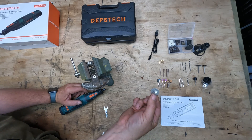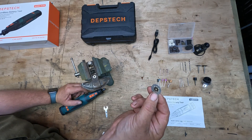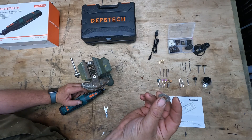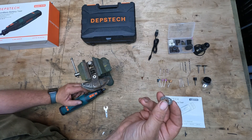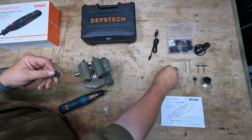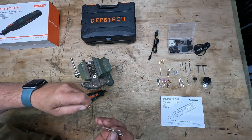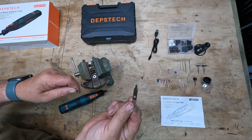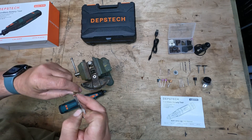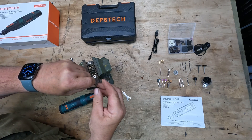One nice little tool it comes with is a small diamond blade, which means it won't reduce down in size as you're cutting through material. If we pop a cutting disc on, on the end of the spanner there's a little screwdriver fitting which you use to put your cutting discs on.